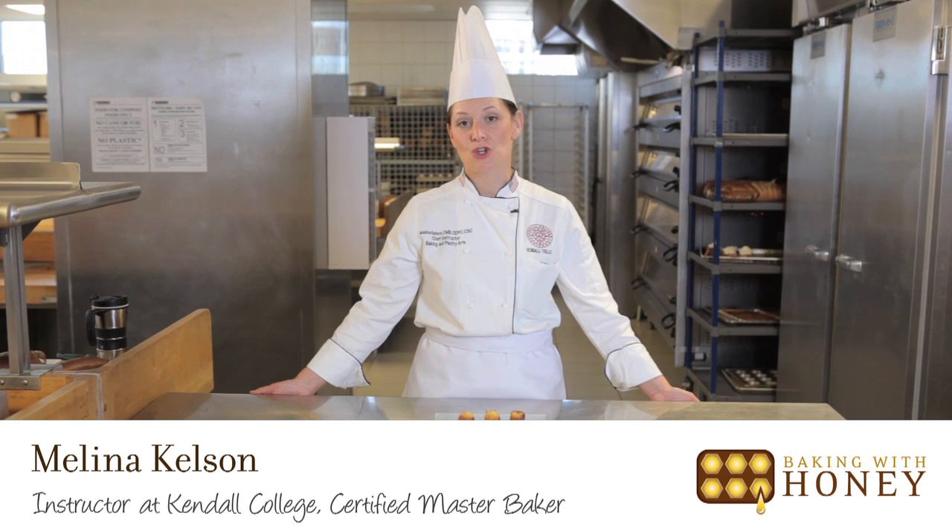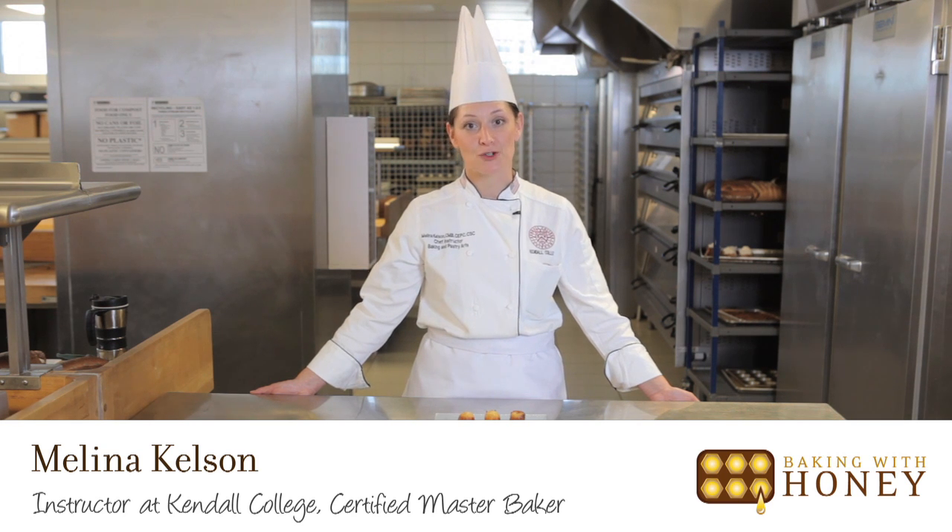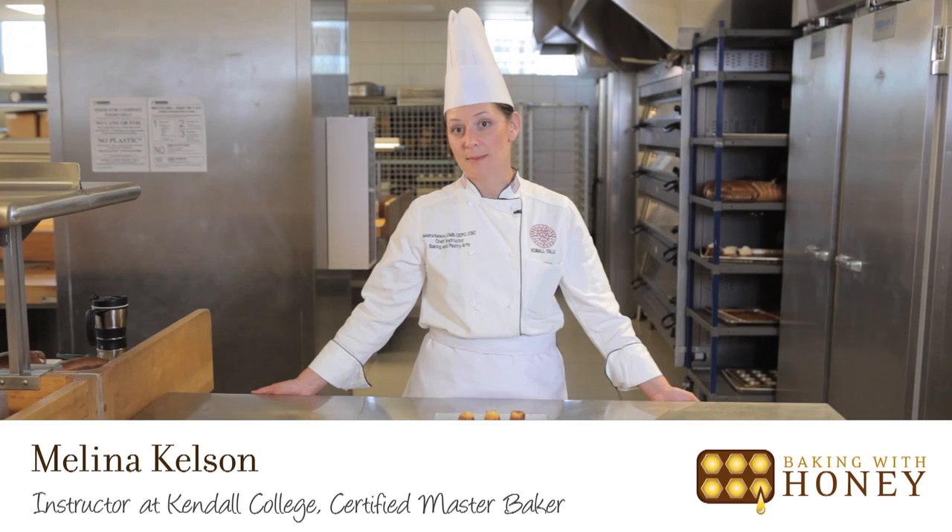My name is Melina Kelson. I'm an instructor at Kendall College and a certified master baker. Today I'm going to show you how to make canelé.